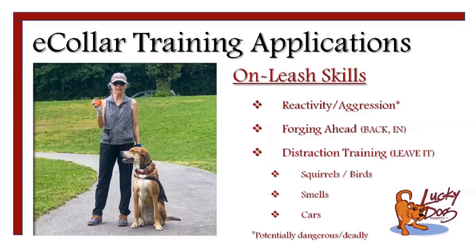There are also some more finesse problems to deal with that I don't consider potentially dangerous or deadly. For instance, when working on leash skills, if they're constantly forging ahead — not running straight out ahead of you, but dogs that just get so excited, like my dog Kyla, who gets so excited to go out on walks — sometimes you have to give them a vibration and just tell them to settle down and back up. You can also use the e-collar in those cases.